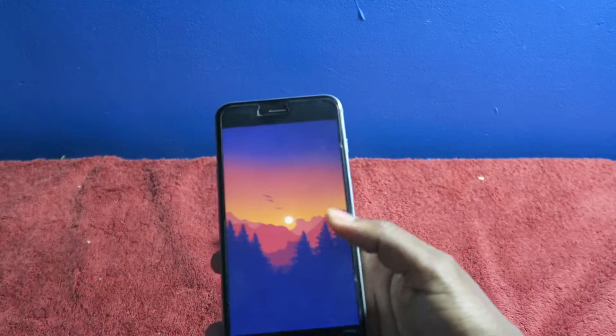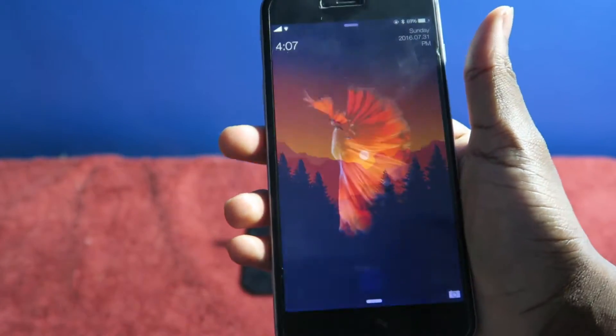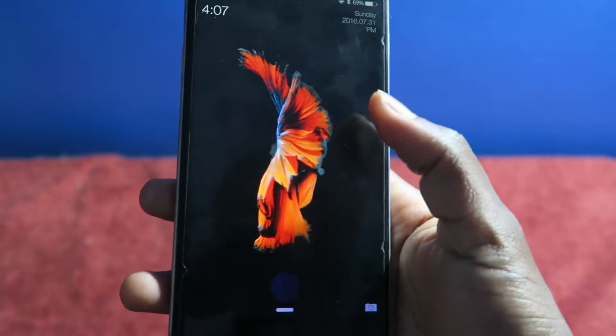Last but certainly not least, we have Live Wallpapers. You guys can see the background is moving — it's slightly different. It's actually just like a video playing on your springboard or lock screen. I consider it as Live Wallpapers.